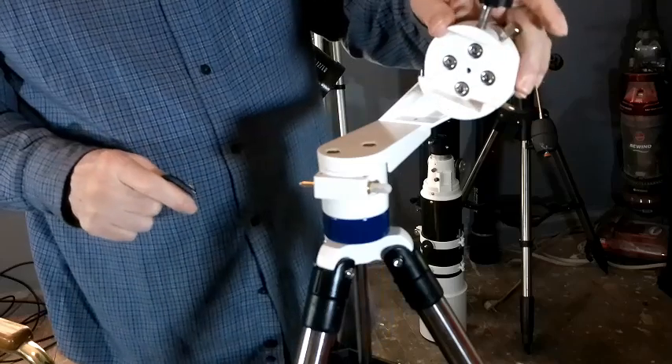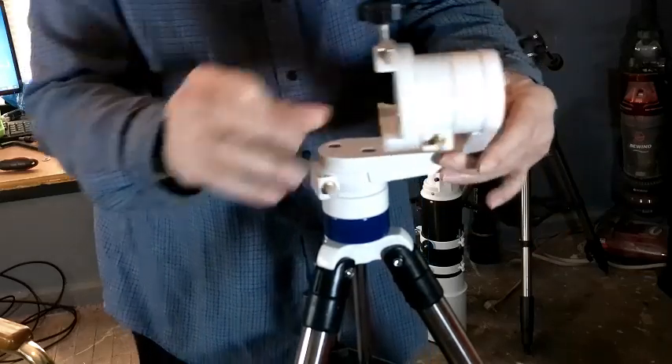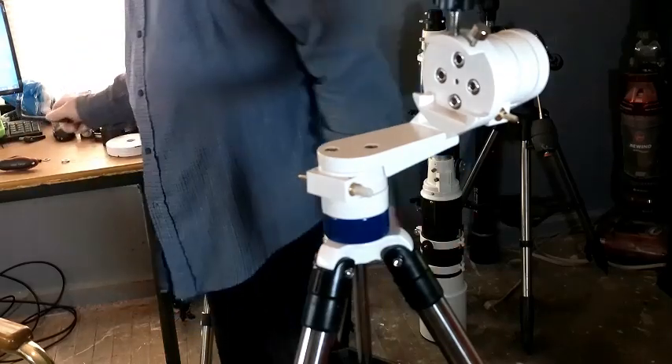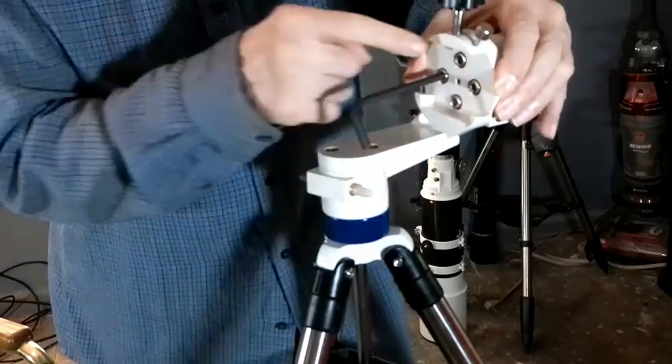We'll also find some wiggle in the vertical axis — altitude, up and down. We resolve that by taking our Allen wrench and taking out these four bolts.